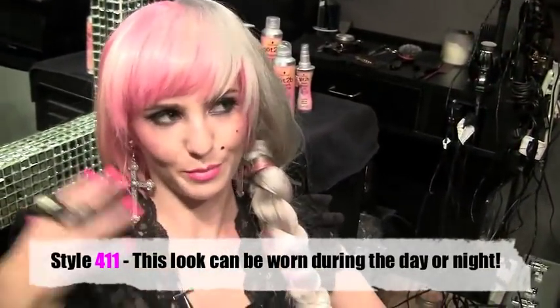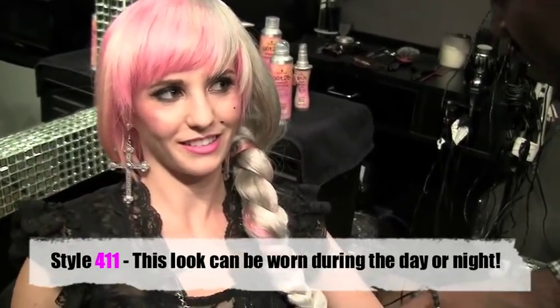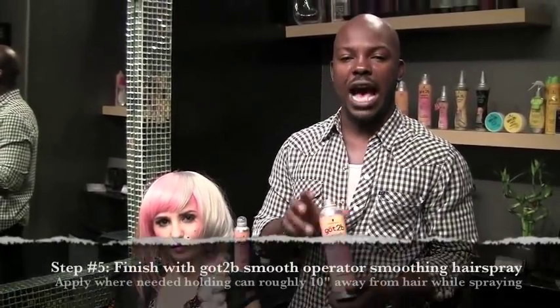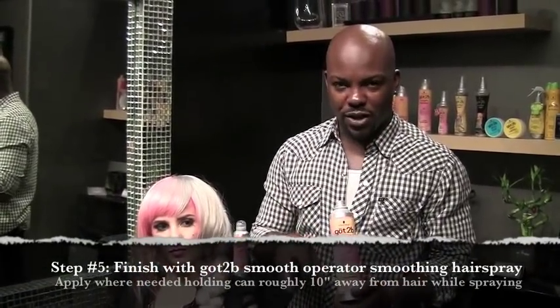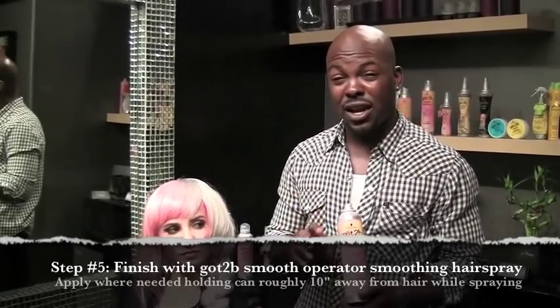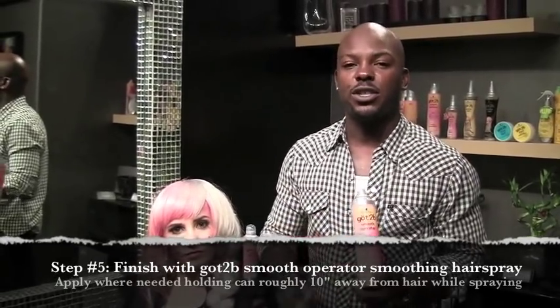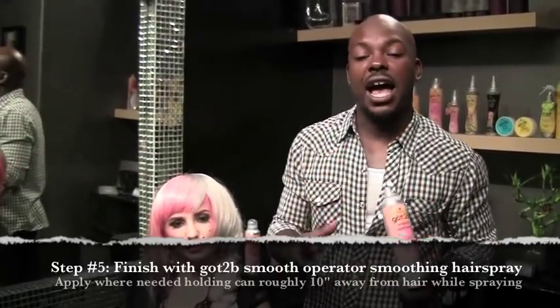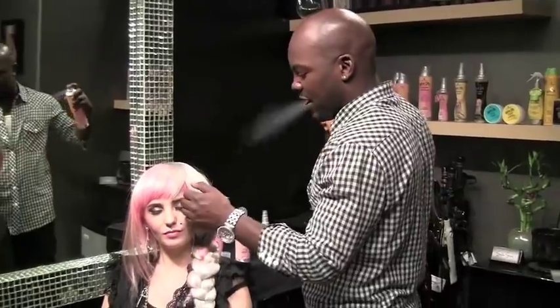For the daytime, it's like that beachy, messy look. And then at night, just pop in a cute headband and it takes on a nice little hair style. Our fifth and final step: we're going to use Got2b Smooth Operator Smoothing Holding Hairspray. The great thing about this hairspray is that it's workable — you can put your fingers through it, switch up your styles, and it doesn't weigh the hair down or give it some icky film that a lot of other hairsprays give.